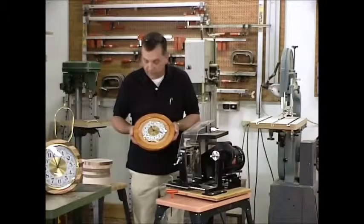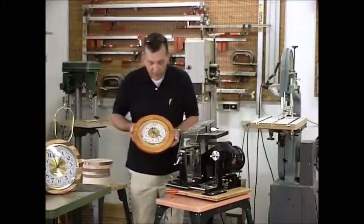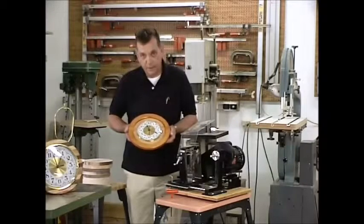It creates a whole different contrast between the cherry, the oak, and now that particular fancy frame seems to work a lot better in this particular case.